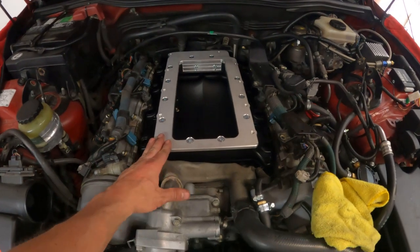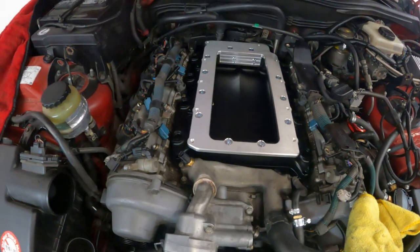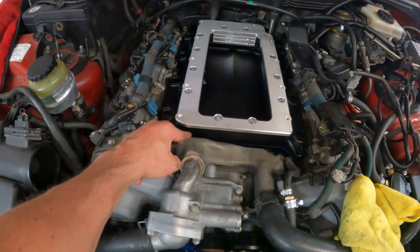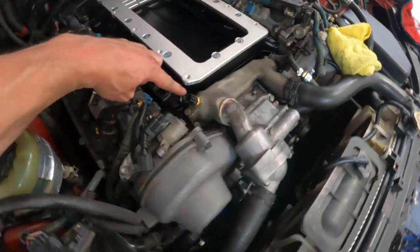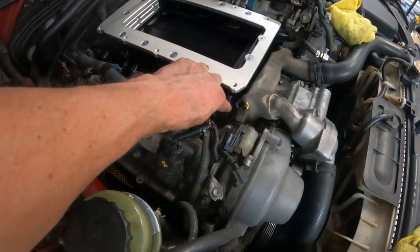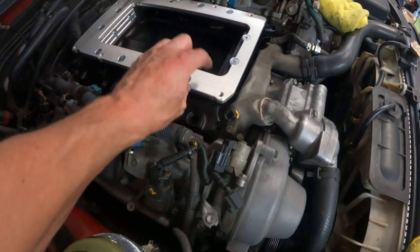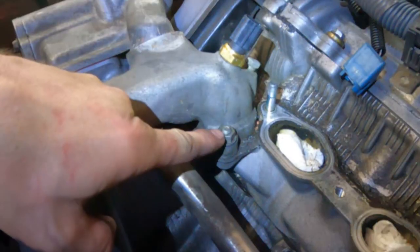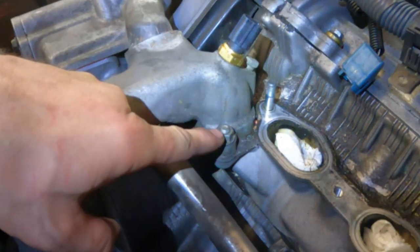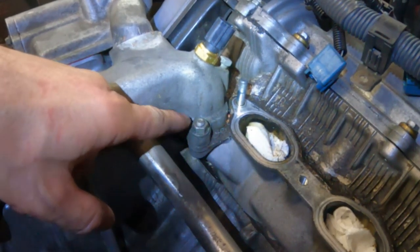During the late manifold and top plate test fit, there's actually some contact with this coolant crossover nut. What we need to do is grind that down just a hair so that it does not interfere. You need to grind down this stud flush with that nut right there — that's the interference that's occurring.